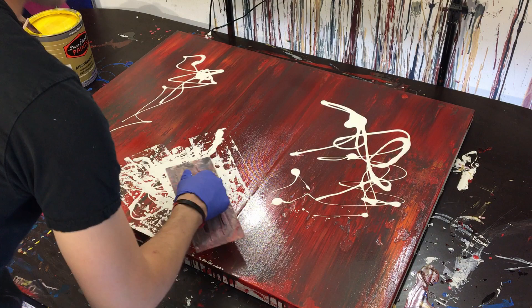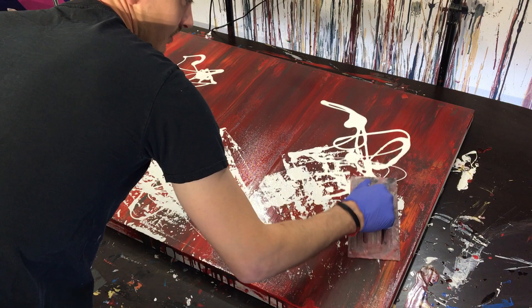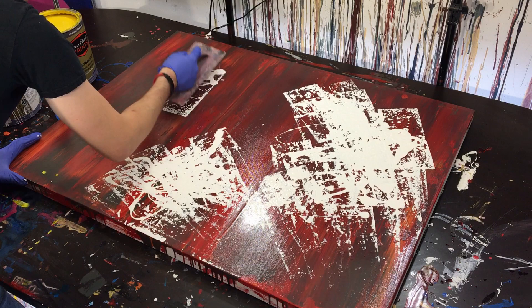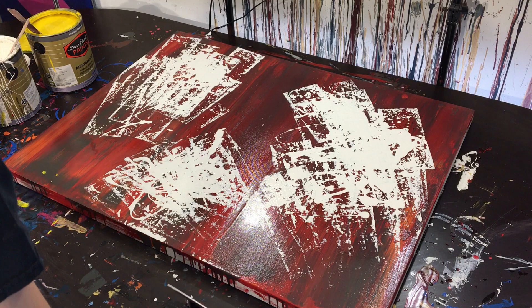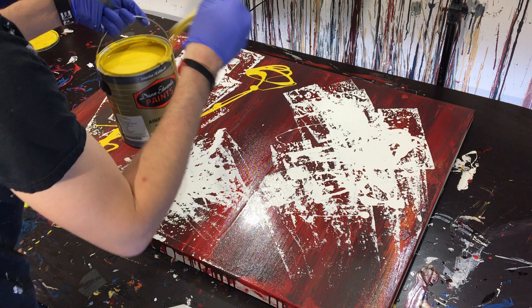Another issue I run into with these dab paintings is that once I've put the paint on, the colors start to run together, so I don't get clear pockets of color. I am painting over another painting from a previous video where I scraped the paint — I wasn't happy with how dark it came out. So now we'll move into yellow, putting pockets of yellow on the painting and branching it out.